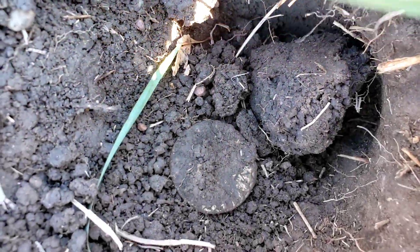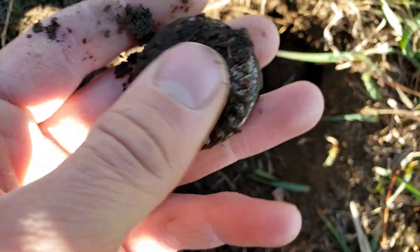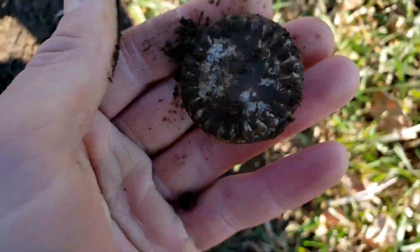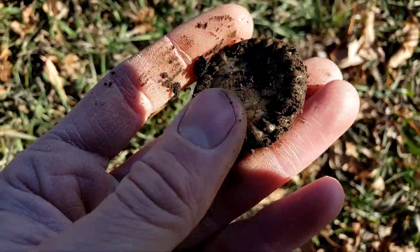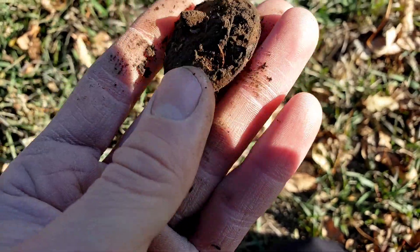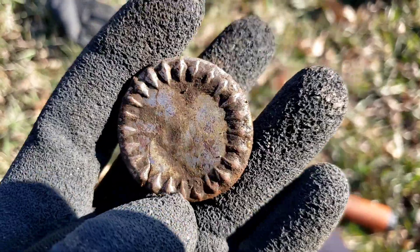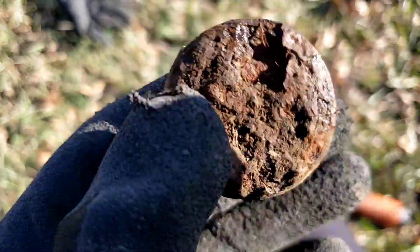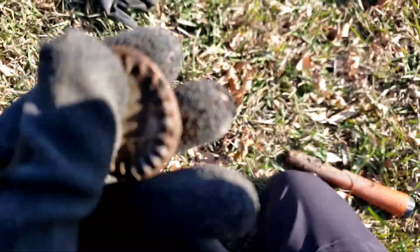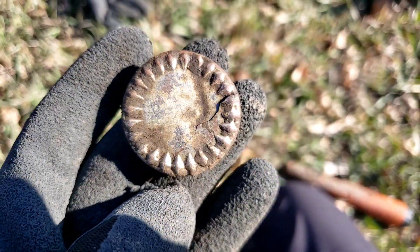Way down in that pocket, I scooped out some dirt and out popped that. That is silver plated, super fancy, and definitely going to need to be cleaned up a little bit more. Here's the back of that though — I can't tell, is this a bridal rosette or is this a pocket watch? I'm going to clean this thing up and loop you back in. Here it is all cleaned up — definitely a bridal rosette, lots of fancy on the front. On the back you can see where there is what's left of an iron bar where that would have attached onto the harness. Super cool find.